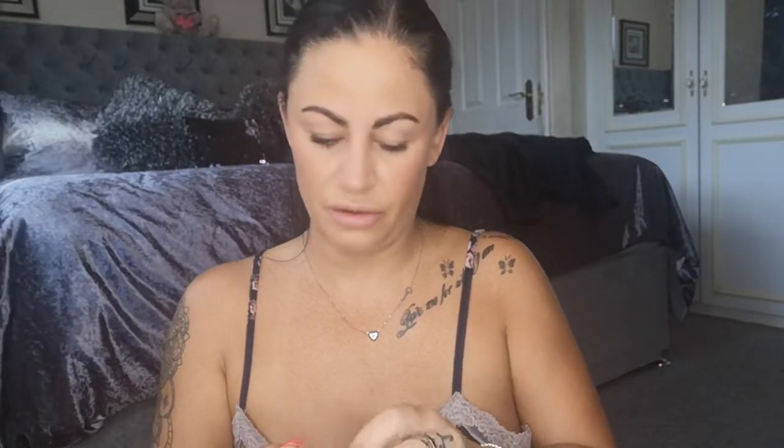Next I use Clarins lip gloss — these are gorgeous. I've nearly run this one out so I need to get another one. This is one of my best daytime lip glosses and it smells absolutely beautiful. It comes with a little brush and you just squeeze it out.